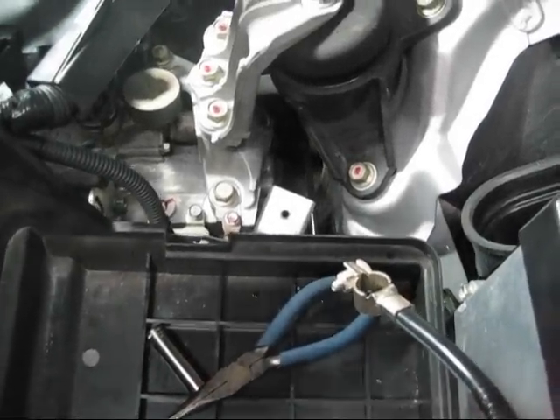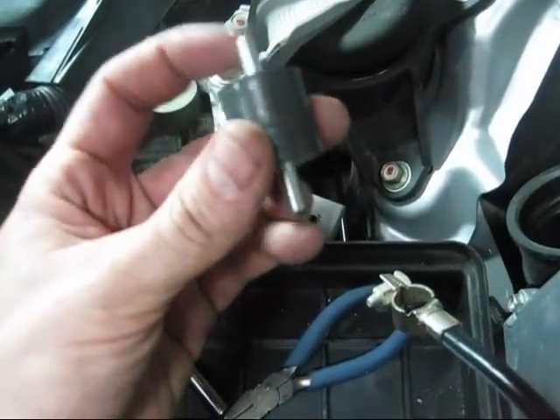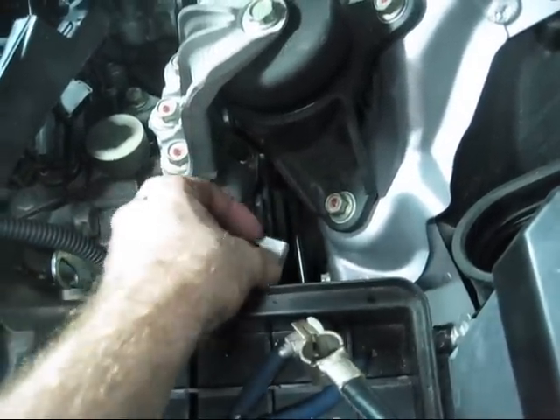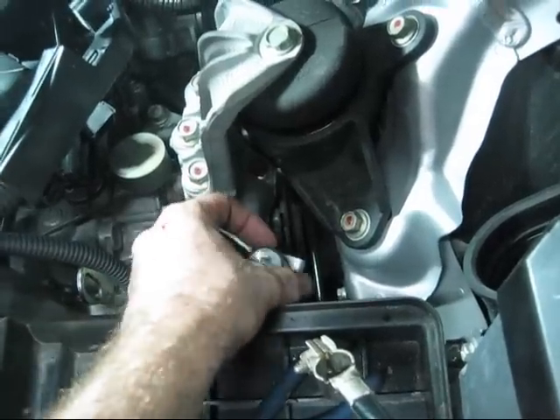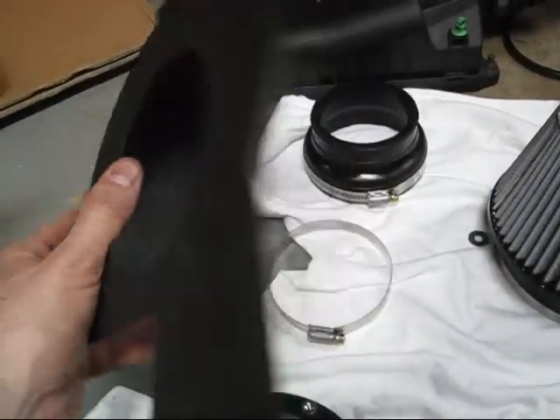Following along with the instructions here — we've got this little rubber mount with threaded ends on either side. One end goes into here and that looks like our mounting point. So get that all ready to go.